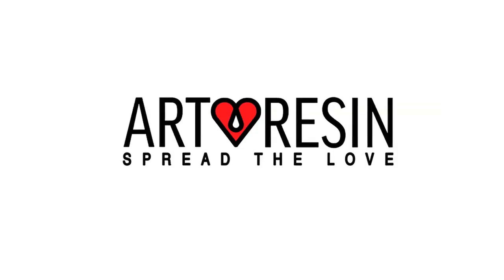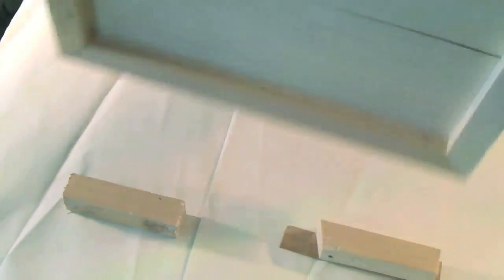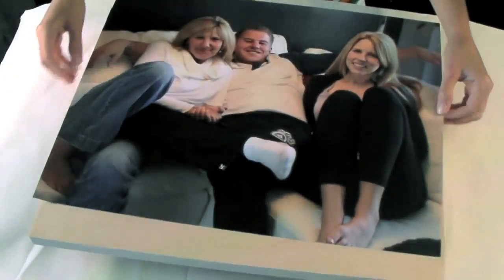Today I'm going to show you how to frame a photo big and small with actually no frame and no glass either. Hi there, I'm Rebecca and I am an artist. I usually work in oil paints but today I have a crafty idea that I want to show you. This is going to be a gift for my mom — it's a photo of the family and I'm actually going to apply it to this board and make a lovely gift for her.